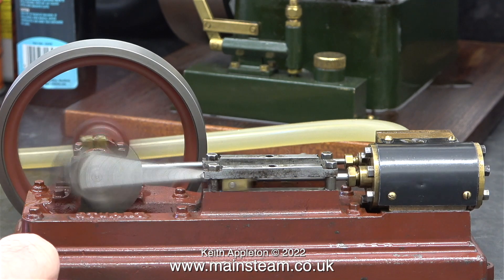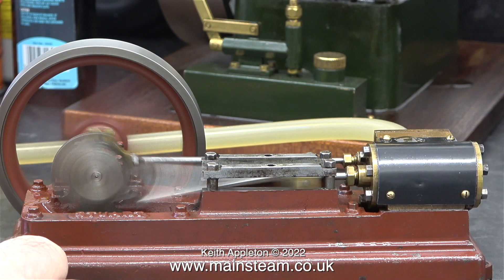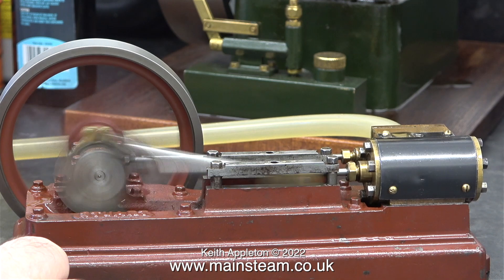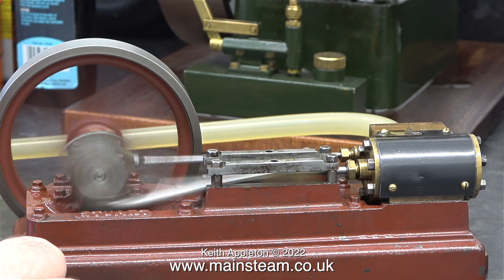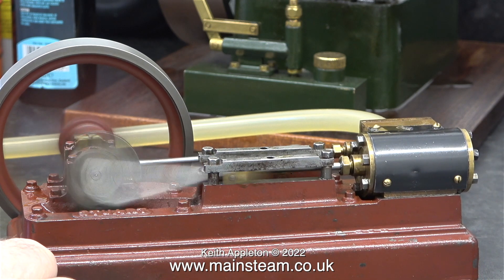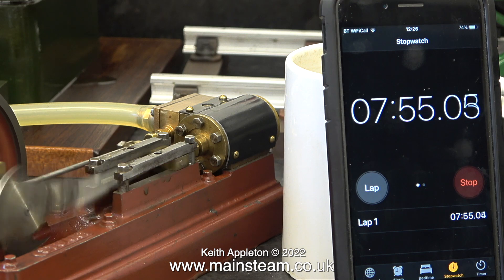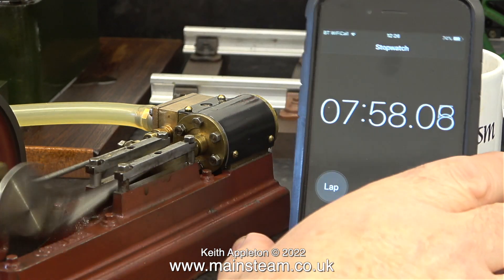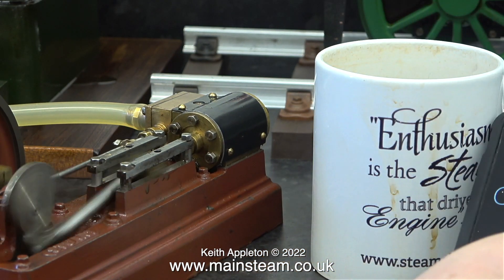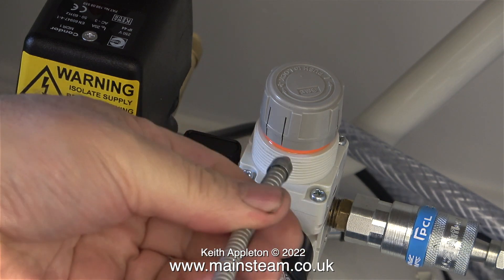And here we go — an S50 at warp speed. Because of the physical size of this engine I'm not going to exhaust the tank entirely. The results for this test: to take the compressor from 8 bar down to 6 bar took 7 minutes and 55 seconds.